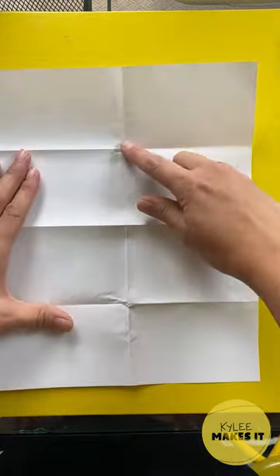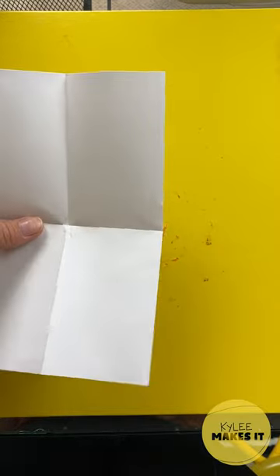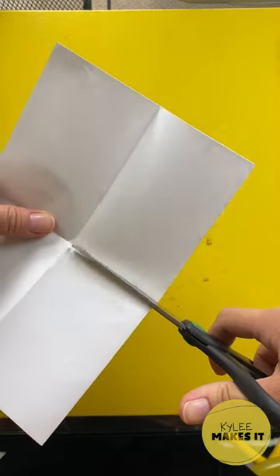Open it up and cut from here to here. Fold it hot dog style and pop out the middle.